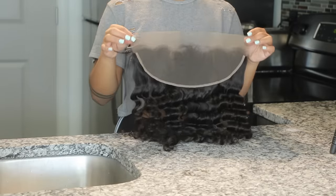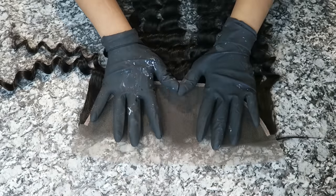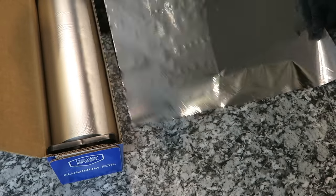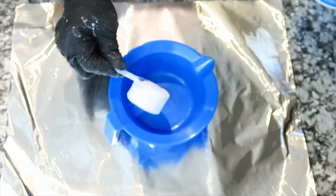Hey everyone, welcome back to my client series. Today we're going to be doing a lace frontal sewing. To get started, I went straight into bleaching the knots — I use Quick Blue, I use a scoop and a half of this, technically two scoops in total, but we're going to do a scoop and a half for now.